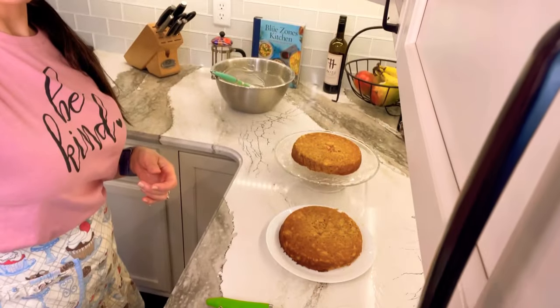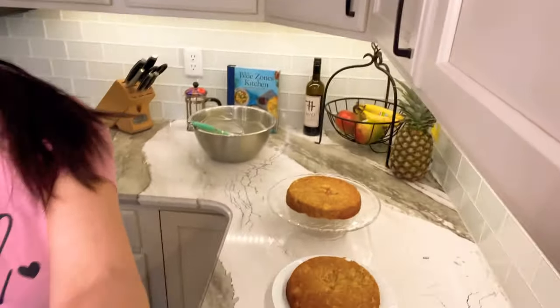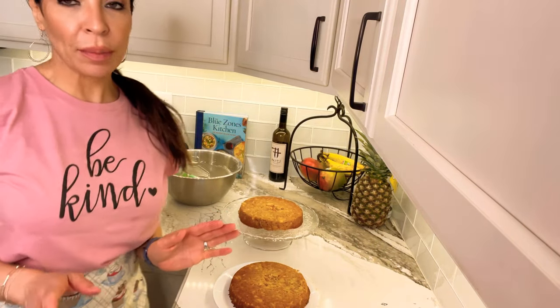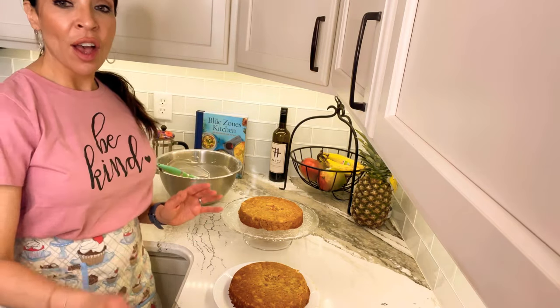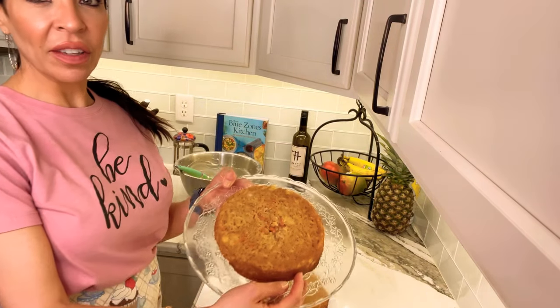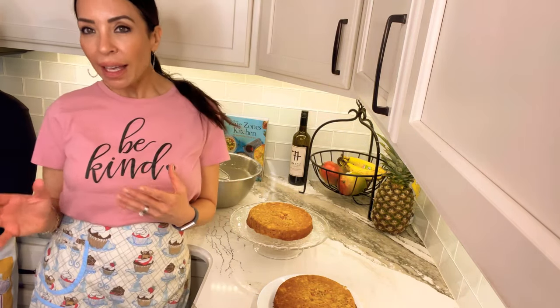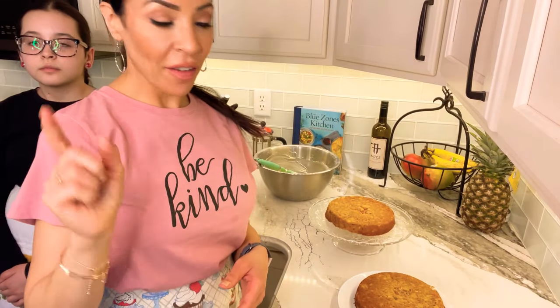I'm back with my helper, my baby girl Tallie — her full name is Natalia. We've got her apron on because this is not a neat task. What we have left to do is frost the two layers of the cake. I can tell you these are extremely moist — I was stunned at how moist this cake is. All that pineapple, carrot, and applesauce makes it a heavy, dense cake.